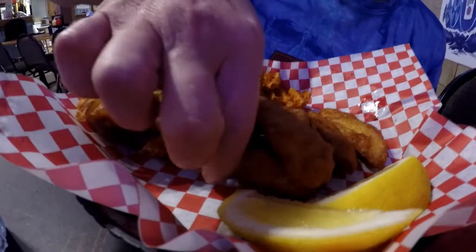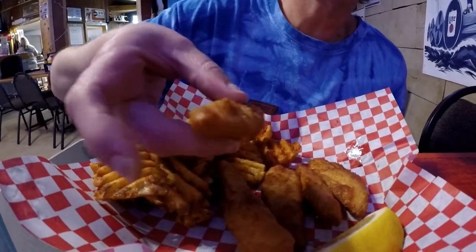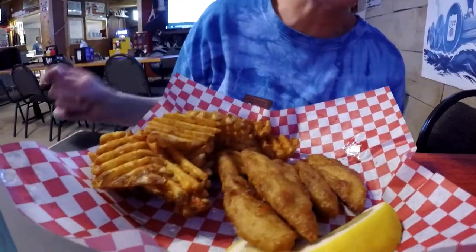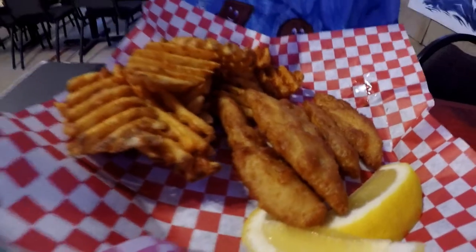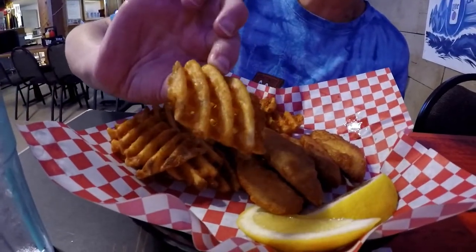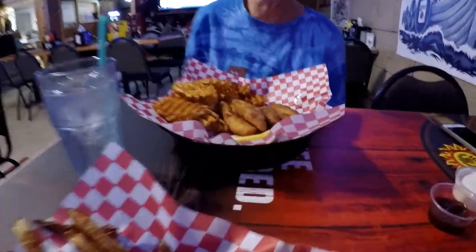I got here some mahi-mahi fingers. I had a hankering for some fish. It looks fried and not battered or breaded. I like it fried, so we'll give that a try in a few minutes — it's very hot at the moment. And some nice fresh cut seasoned waffle fries and lemon slices for my fish.